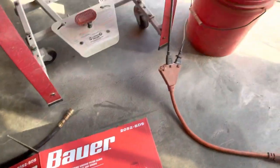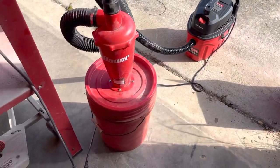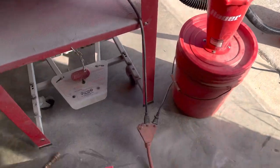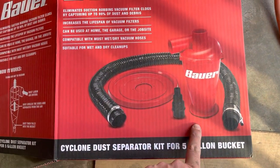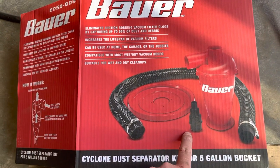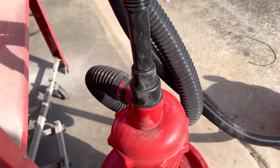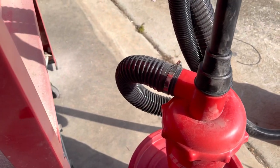Here's the bucket — I just got a used hydraulic bucket, cleaned it out real well, got all the oil out of it. What comes in the kit is the cyclone top, a tube, two clamps, and an adapter so you can fit a vacuum. My vacuum took the smallest adapter, but you can go to whatever size you really need.